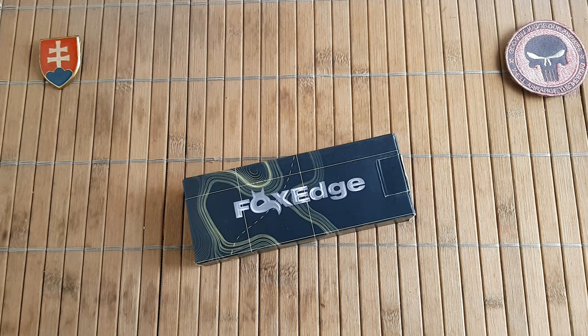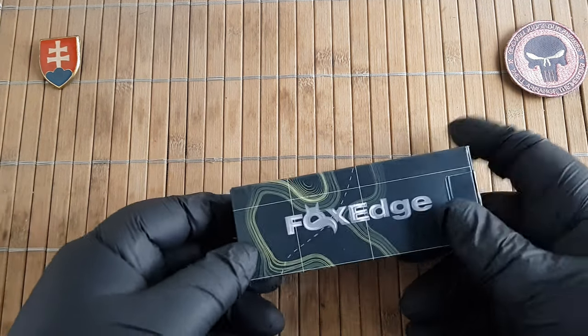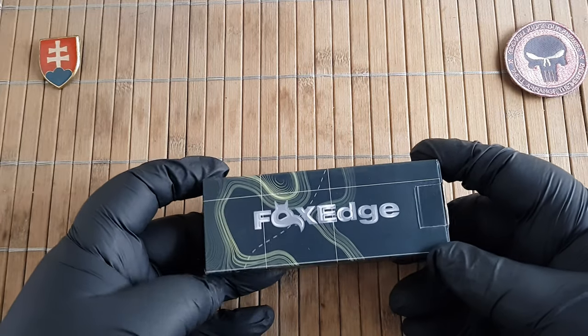Hello YouTube friends and welcome to my channel. In this video I would like to share with you the unboxing and first look of a new Fox Edge knife that I recently purchased.